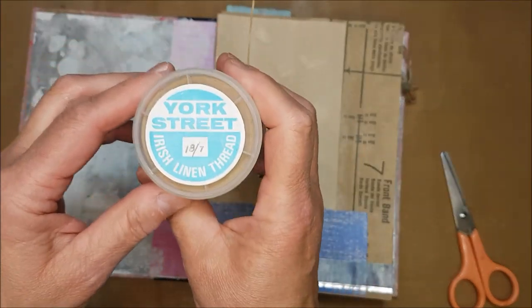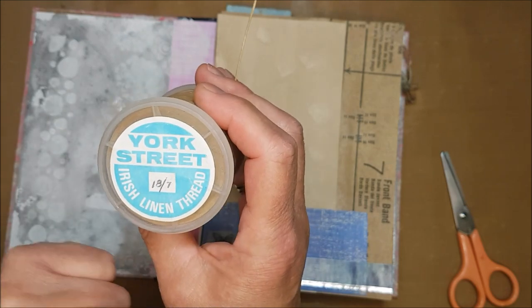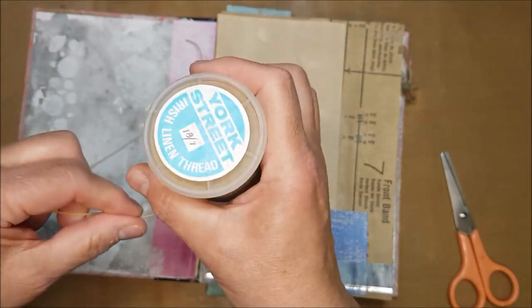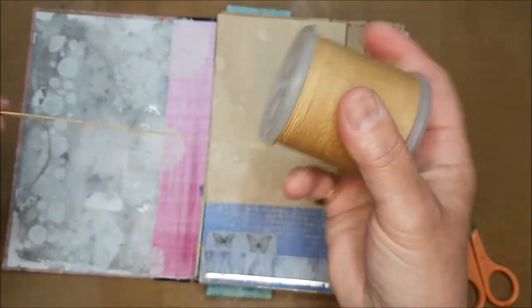So this is from my gran. This is York Street Irish linen thread. It was 18 over 7 — that must have been some kind of imperial measurement or maybe it's the thickness of the thread. She had this for years and as you can see there's loads on here, so I'm going to use this.